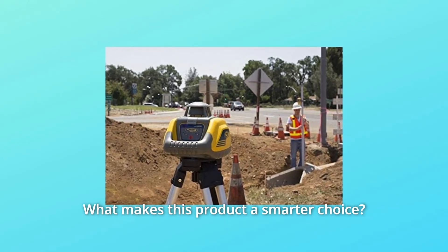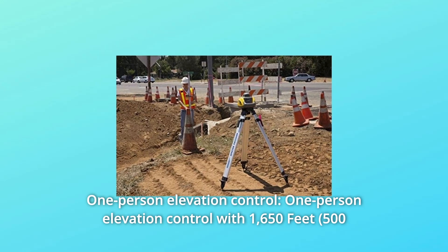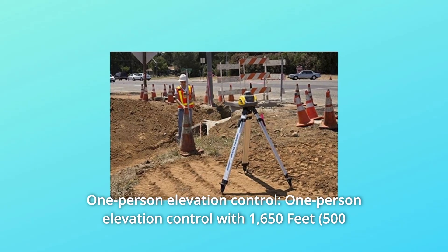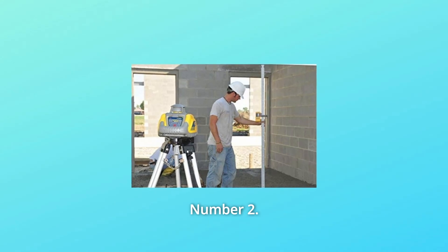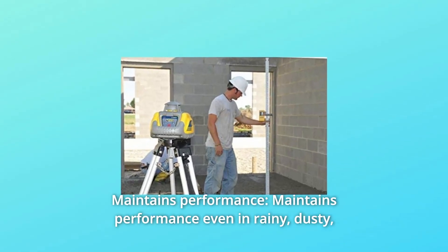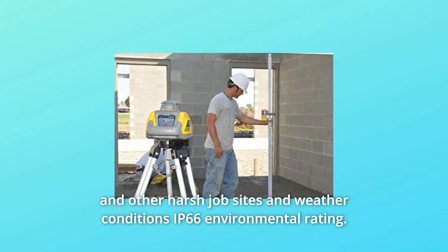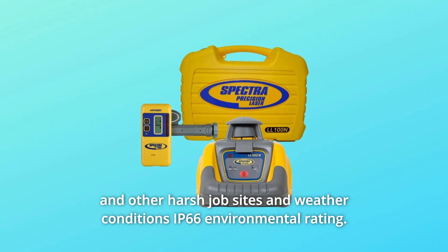What makes this product a smarter choice? Number 1: One-Person Elevation Control with a 1,650-feet diameter range increases productivity. Number 2: Maintains performance even in rainy, dusty, and other harsh job sites and weather conditions — IP66 Environmental Rating.